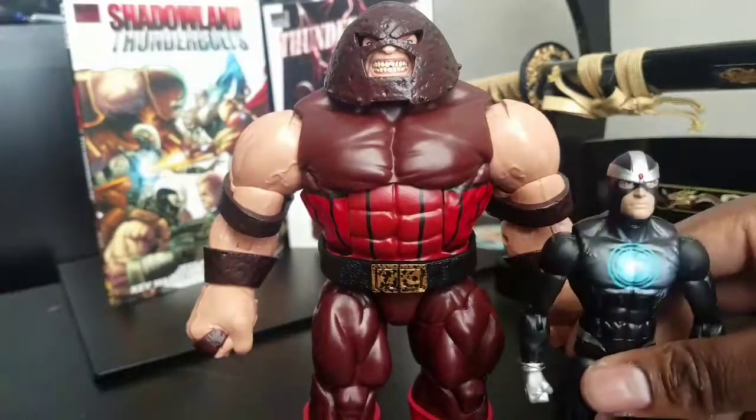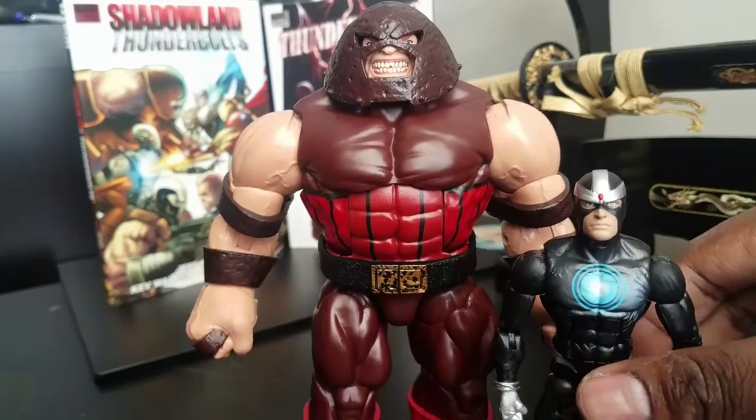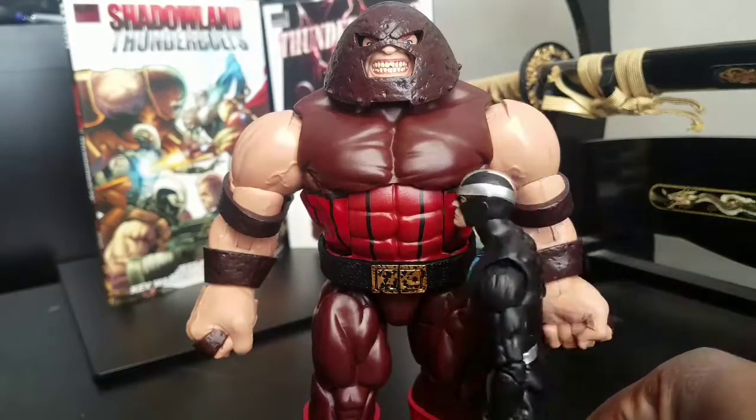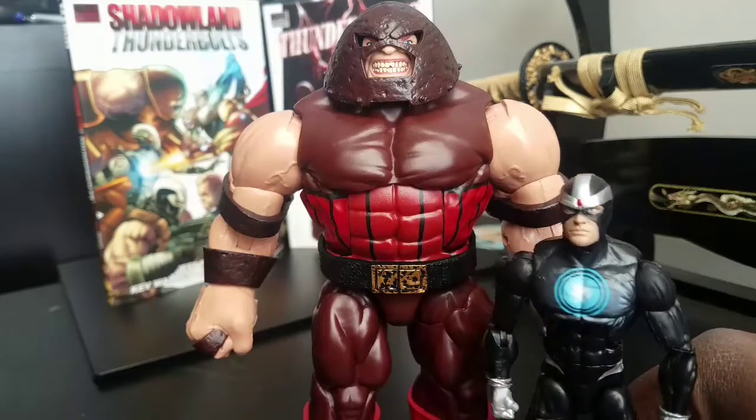Just some size comparisons here. Here he is next to Havoc, and Havoc is your typical six to six-and-a-half inch character. And you can see he rather dwarfs him — I mean it's no contest. But again, very nice figure.